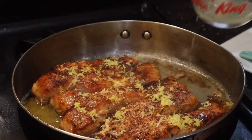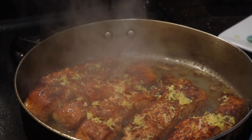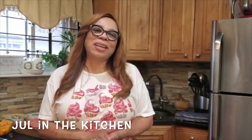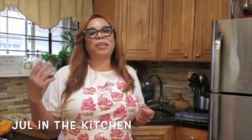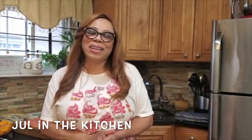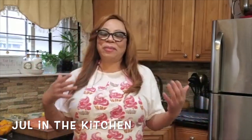Oh, the smell of lemon is good! Welcome back to Joel in the Kitchen. If you're new here, welcome — remember you can always subscribe and become a part of this growing, beautiful community. For my returning supporters, welcome. I'm so happy you're here and I hope you're all doing fine.